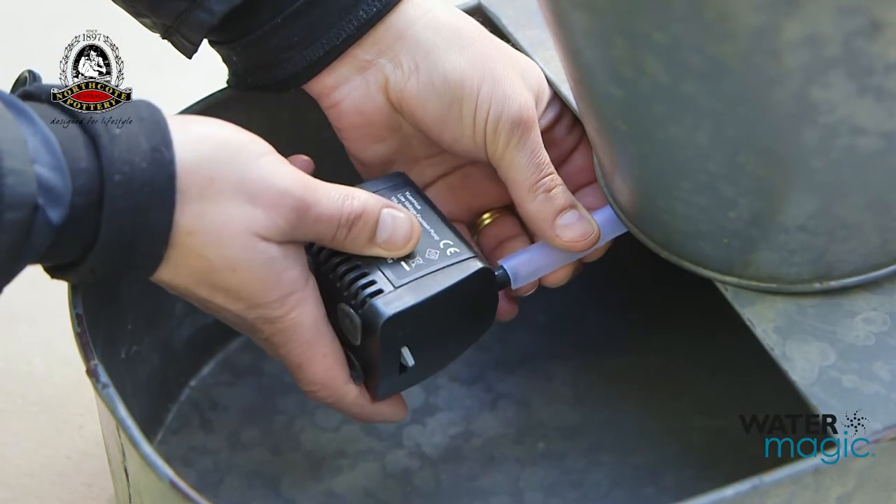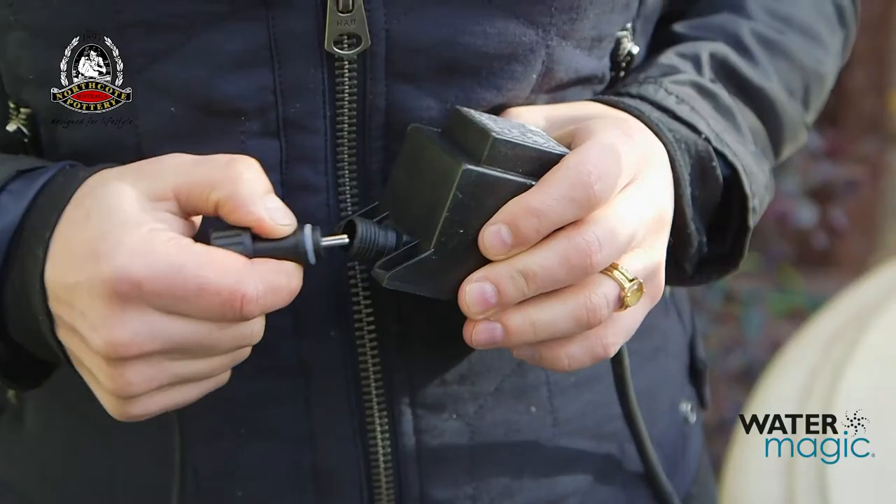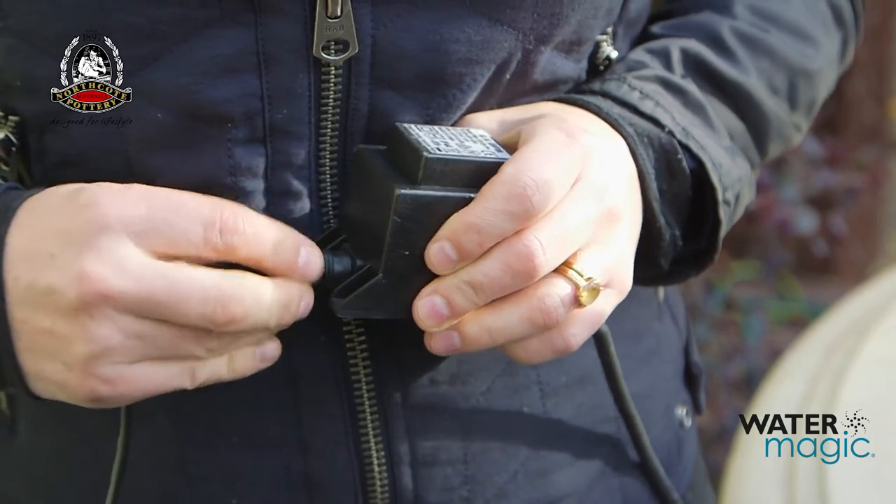Now connect the tube to the water flow outlet on the pump and place the pump in the base of the fountain. Connect the cable to the transformer.